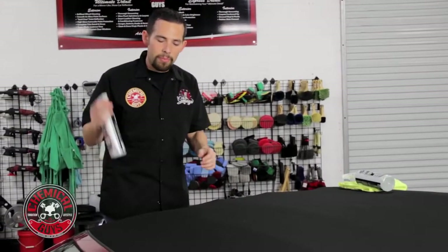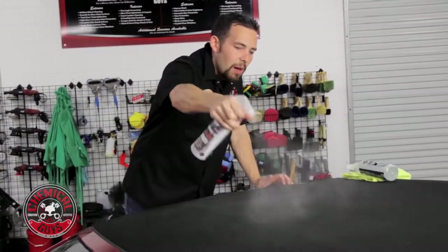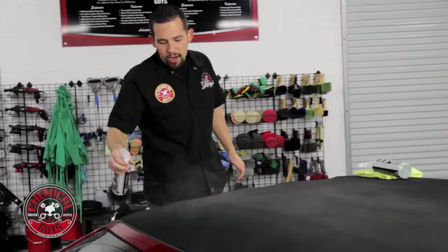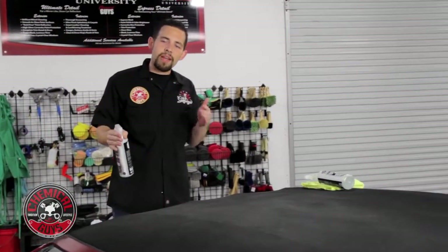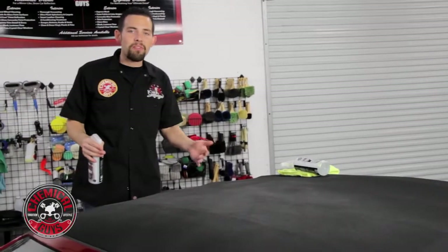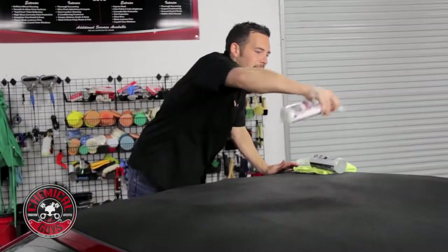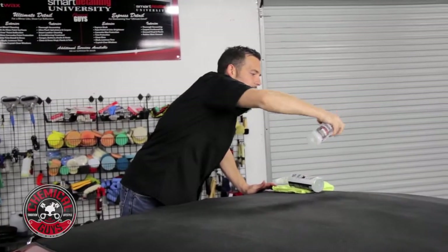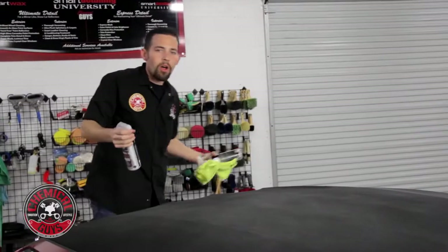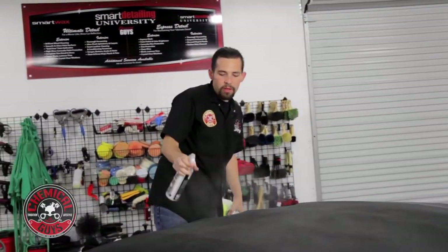I'm going to take my Convertible Top Protectant and gently spray it all over the top. This is a really big top on a small car so I'm going to put this all over the top. You want to make sure that you keep this off any type of rubber trim or painted surfaces. If you do get it on the painted surfaces, just give it a little wipe off. I'm spraying a light mist on top of the convertible top — this works on all tops, including fabric tops and vinyl tops as well.